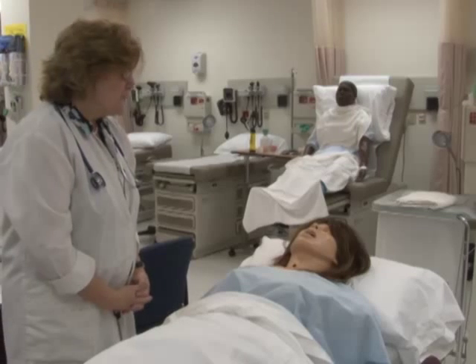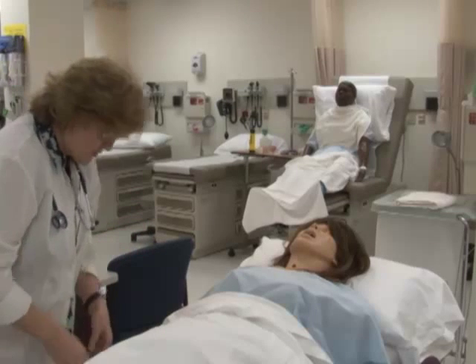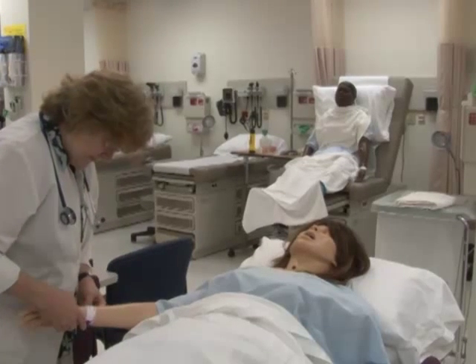What is your full name please? Lita Jones. Ms. Jones, let me check your armband. I want you to know I have washed my hands. It says Ms. Lita Jones. Can you tell me your birth date please? 4-19-67.